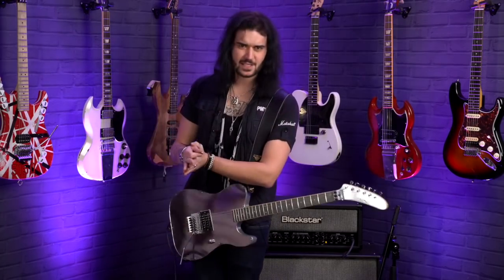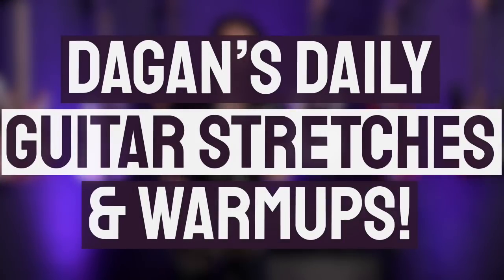Hey folks, Dagan here from PMTVUK, and this is going to be a cool little video. In this video, I'm going to show you some daily guitar stretches and warm-ups.